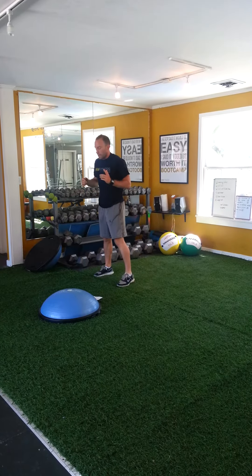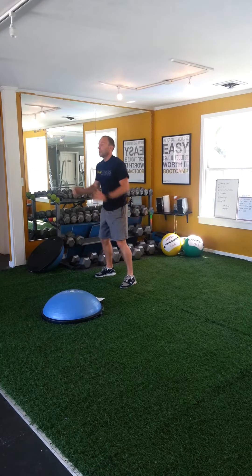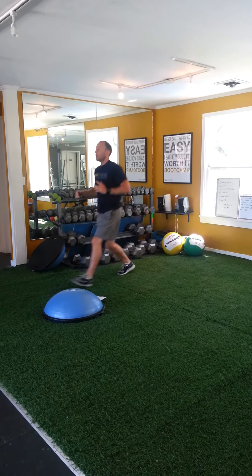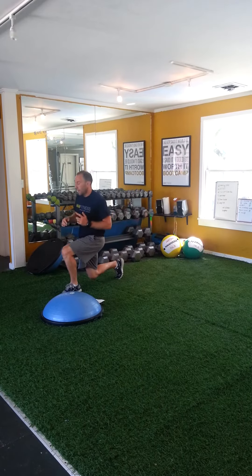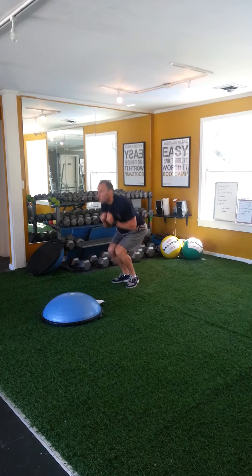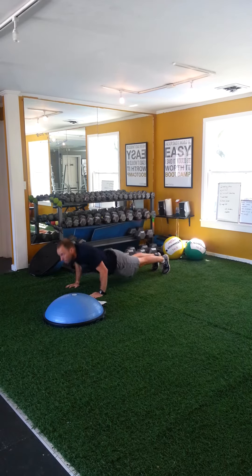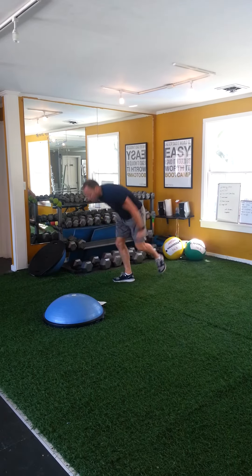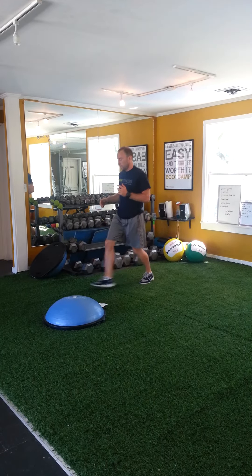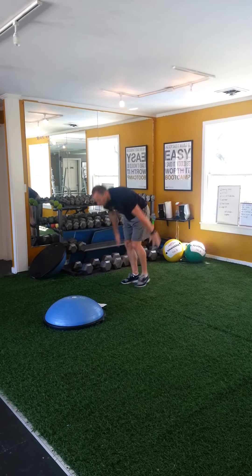4 reps of each this time. Star jumps and pushups. And the final round is 2 of each — 2 lunges, 2 star jumps, 2 pushups.